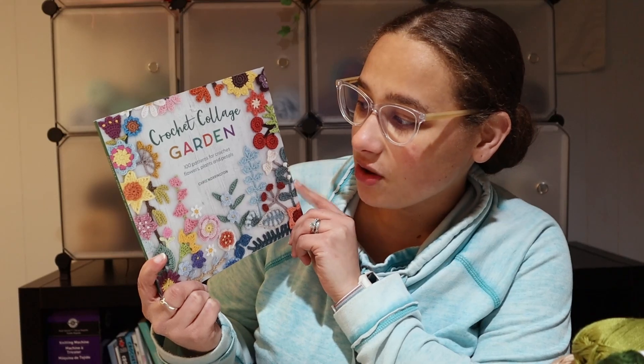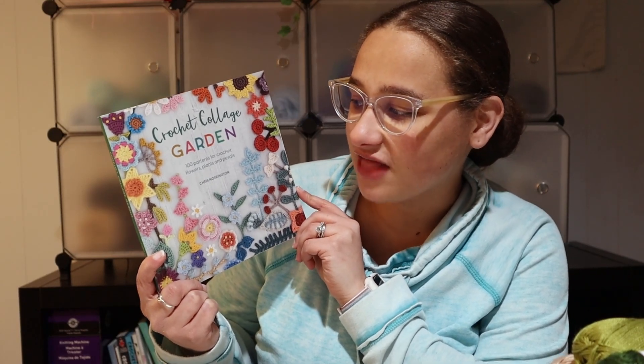Today's book that we are going to review is actually a book that just came out earlier this month, and that is Crochet Collage Garden: 100 Patterns for Crochet Flowers, Plants, and Petals by Chris Norrington.